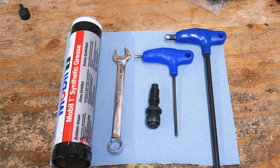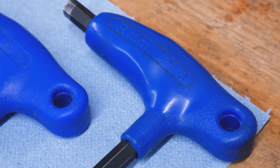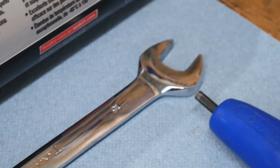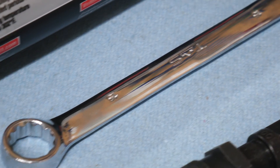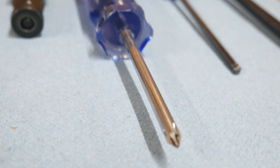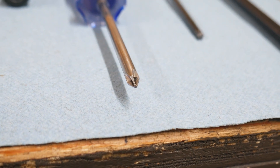For this job, you will need a few tools: an 8mm hex key, a 4mm hex key, a crank puller, a 15mm wrench, and Mobil 1 synthetic grease. For the BB-S02, you will also need a Phillips head screwdriver.